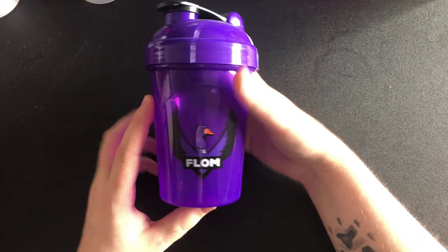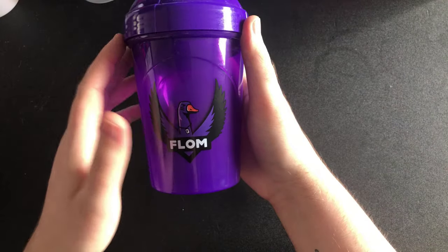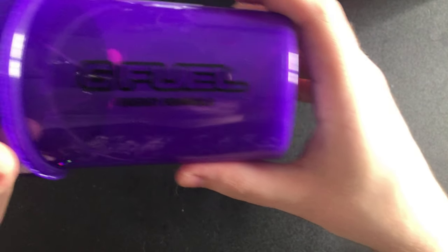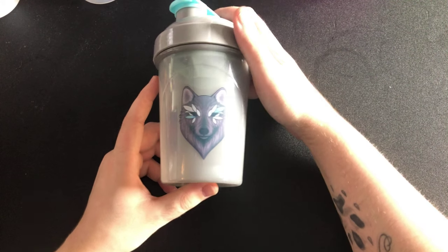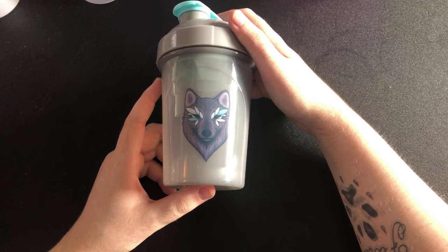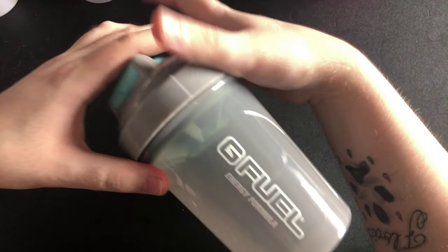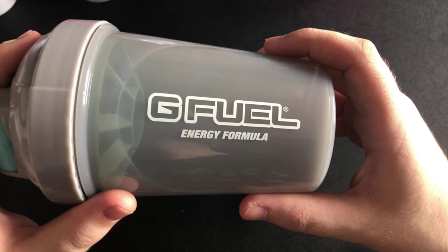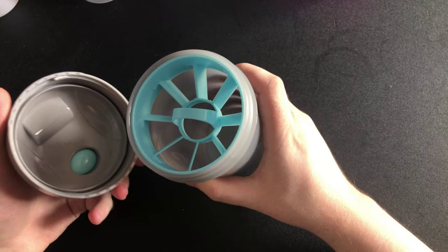Almost there — you've got your Flom shaker. Black insert, with your Flom G Fuel Energy Formula branding. And then I think this one's the Dakota shaker. I love this one — it's beautiful. There's your blue insert.